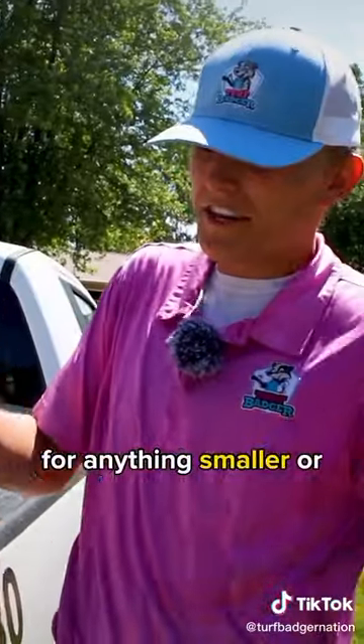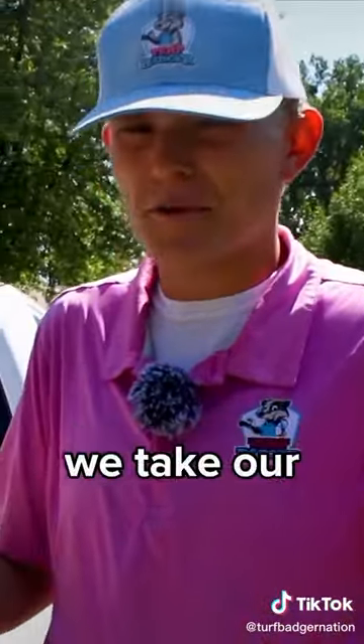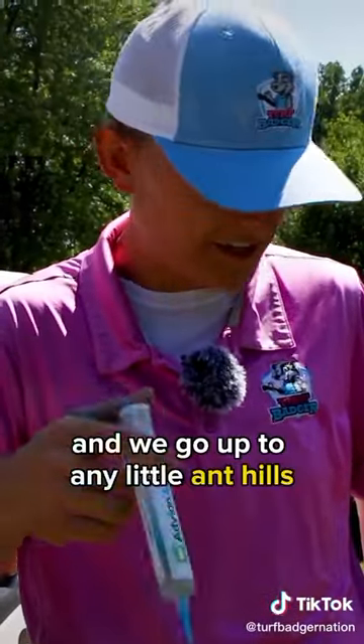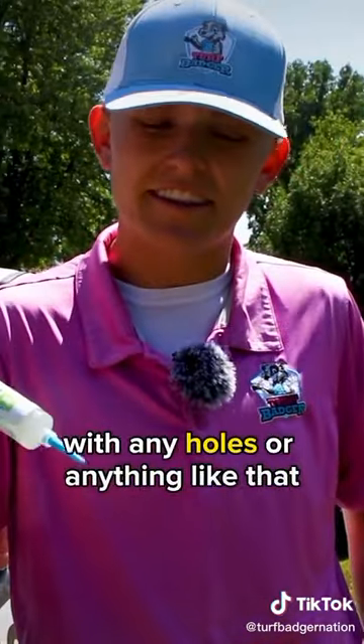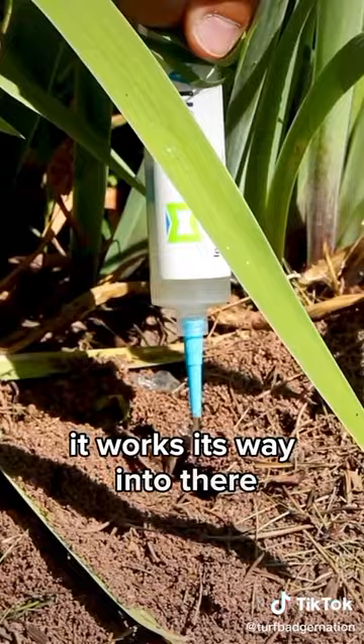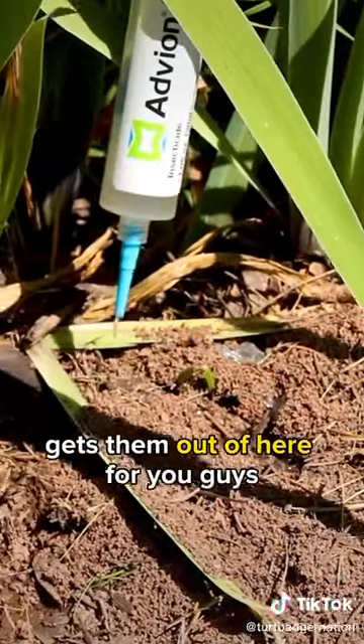For anything smaller or in certain areas, we take our gel bait. Our gel bait is like a little syringe. We take this little syringe and go up to any little ant hills with any holes or anything like that, just squirt a little bit in there, kind of plug the hole. It works its way in there and kills off those ants, gets them out of here for you.